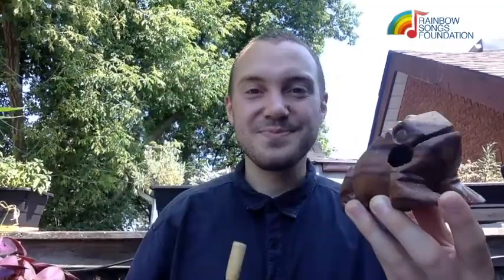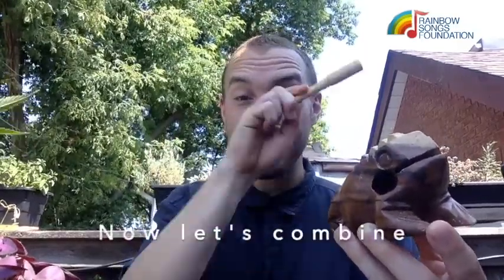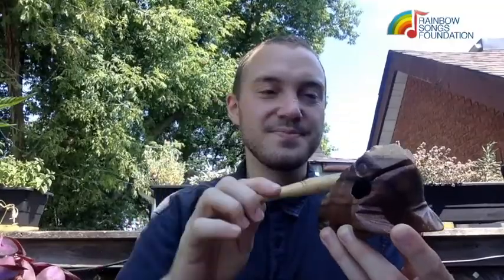And another sound we can make is if we gently tap the frog on the head. Good. Let's hear that again. Wonderful. Now let's combine all the sounds.